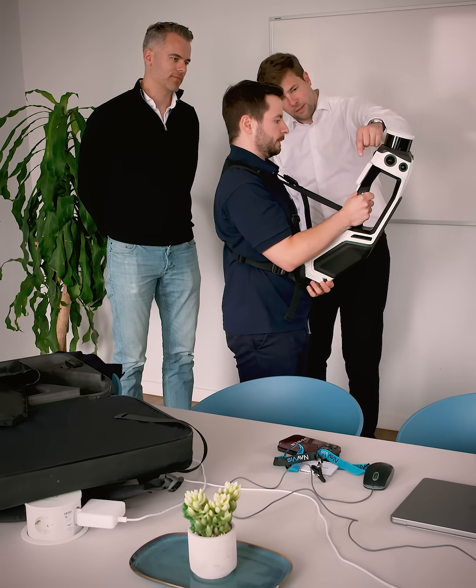My name is Leander Koor. I'm the general manager of Oling Insight and we provide scan-to-BIM services for mainly big utility companies, but we also do the airport of Schiphol and we're big in the energy industry in the Netherlands.